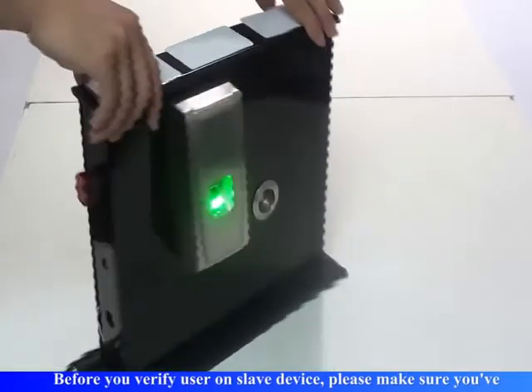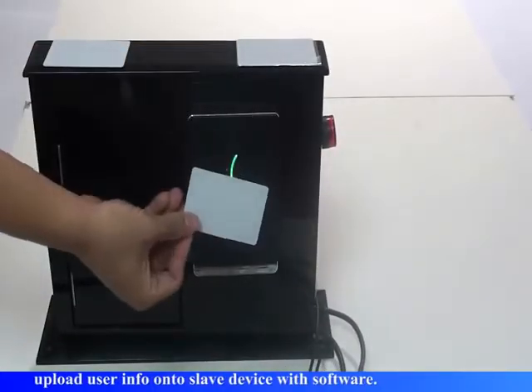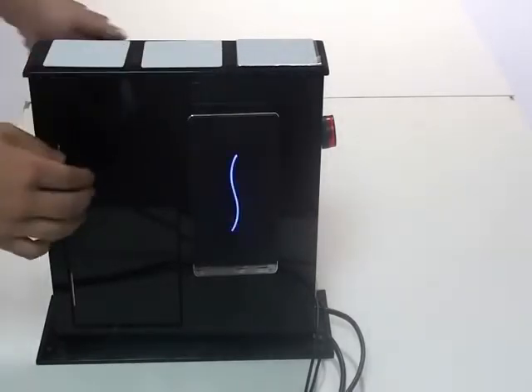Slave device open door. Before you verify a user on the slave device, please make sure you upload user info onto the slave device with the software.